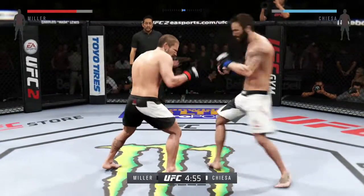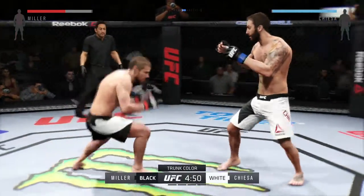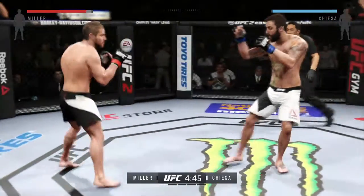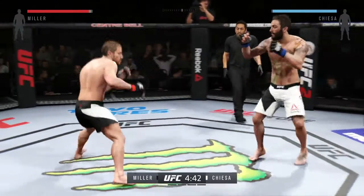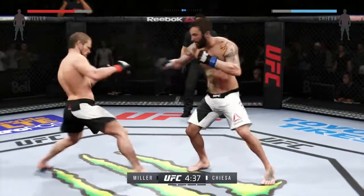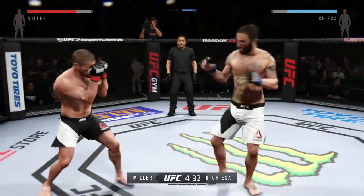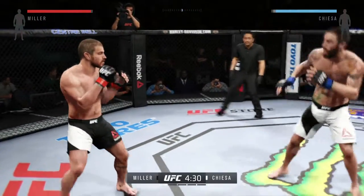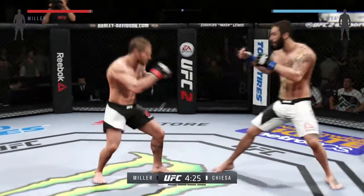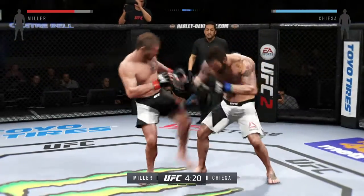Tonight's main event is scheduled for five, five-minute rounds. White trunks for Chiesa, black trunks for Miller. Jim Miller, a black belt in Brazilian jiu-jitsu, he earned that in July of 2010. Really missed with that right hand. Look at that, he's timing that jab. Combination. Nice body kick. He's doing a really good job of timing these shots. Nice jab. Continues to mix things up. Misses the takedown. Great hook by Chiesa.